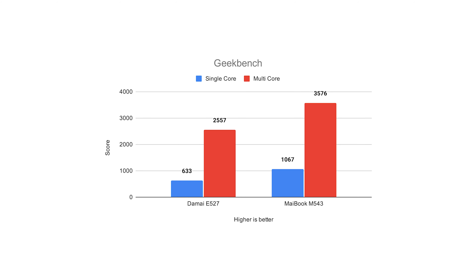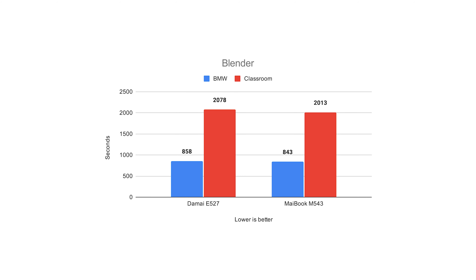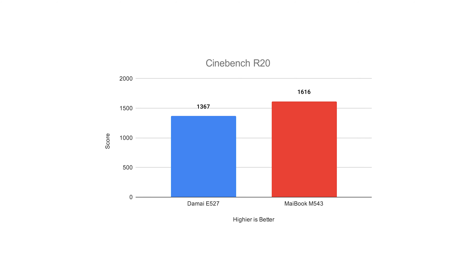Unlike the E527 which was equipped with a Ryzen 5, the M543 despite being more expensive only uses a Ryzen 3. But don't let that fool you — on a side-by-side comparison with the E527's 2500U, the 4300U wins all of the tests I've run. Here are the charts. As you can see, the M543 wins when compared to the E527. According to a MyBenBen representative, they will also be releasing an M543 with a Ryzen 5, so watch out for that.